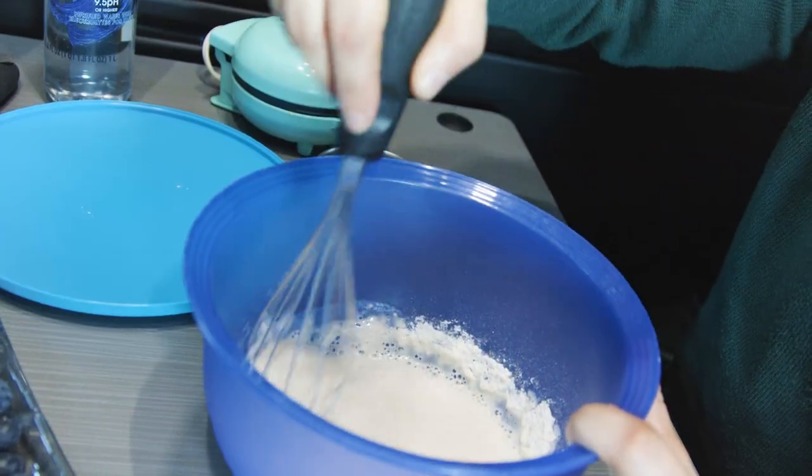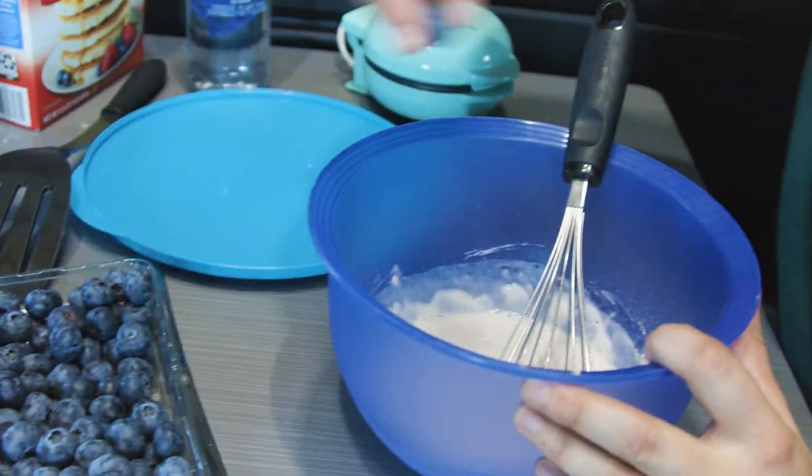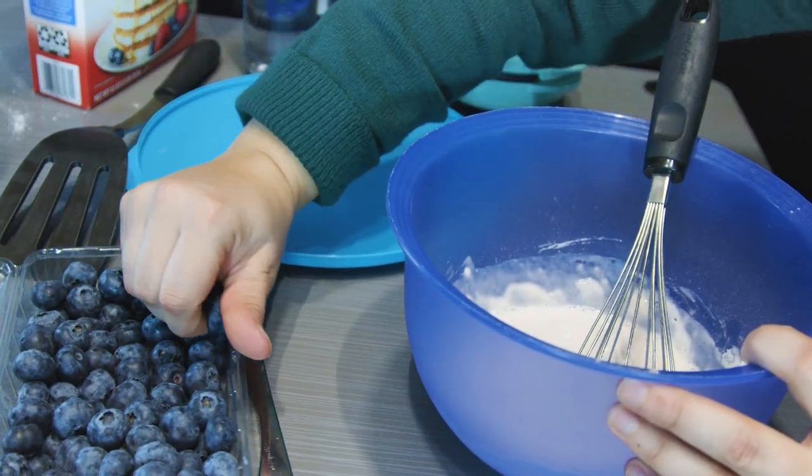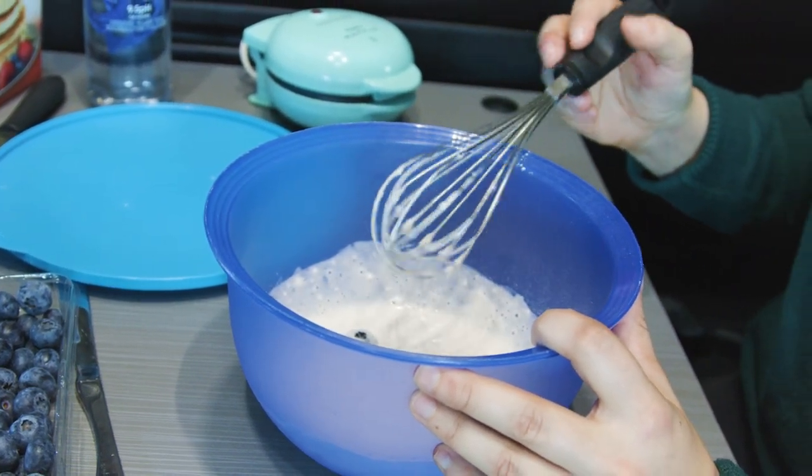Stir with a whisk until the batter is smooth and lump-free. Then you can add as many blueberries as you would like into the mixture.